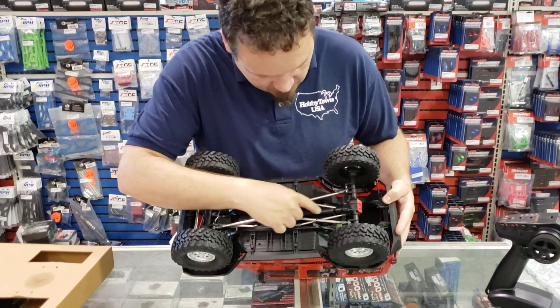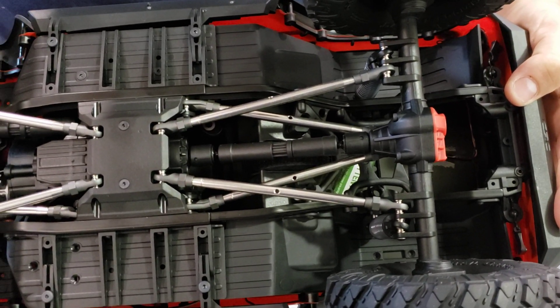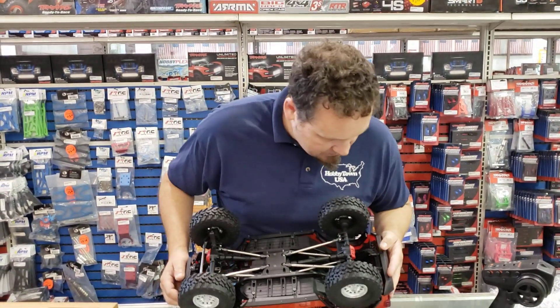The drive shaft — there's still kind of that plastic and metal hybrid there. I haven't heard too many people complain about the drive shafts on this truck having them spin off or anything like that, so that's really good.